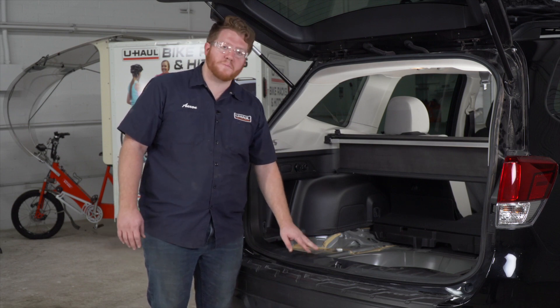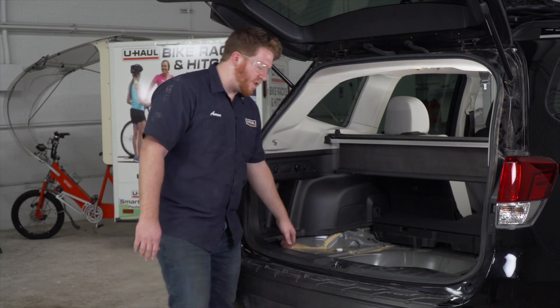Next we're gonna remove the rear threshold panel right here. We're just gonna pull up on it to take it off.